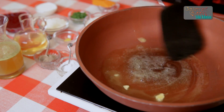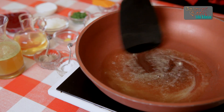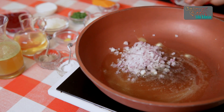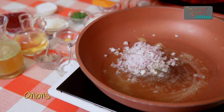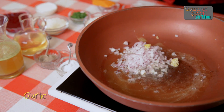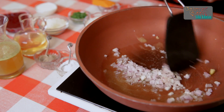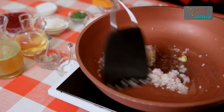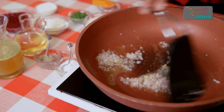After the olive oil has been heated nicely, we add one small onion which is finely chopped and one clove of garlic which is crushed, and we are going to sauté this for a minute or two until it gets slightly transparent.